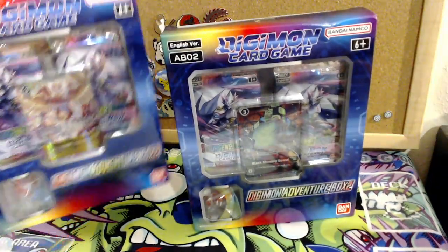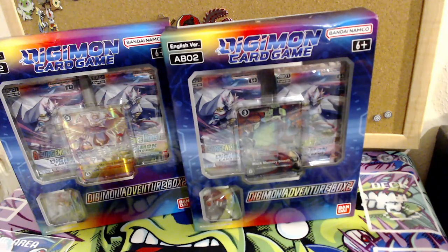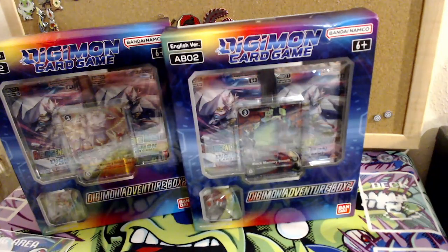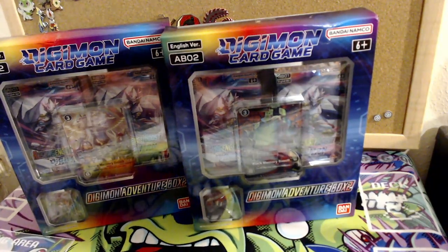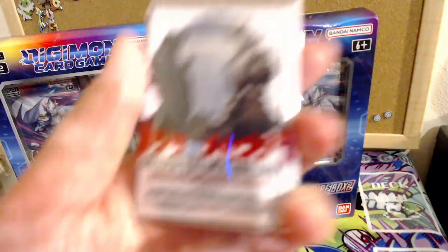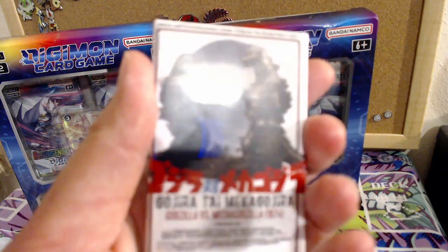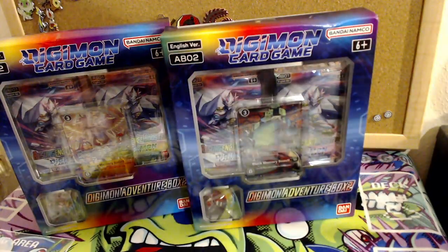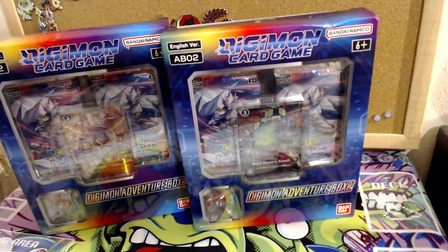We're doing the Digimon boxes first because I don't want to mix them with the Pokemon cards — that'll be a nightmare to sort. There's less Digimon so I can open them, scoop them all up, and then start on the Pokemon packs. Also, here's the Godzilla magnet I got — I'm showing it now so I can put Godzilla in the tags and people will show up.